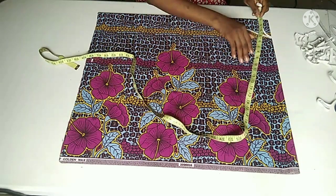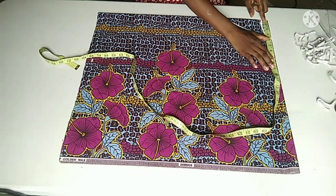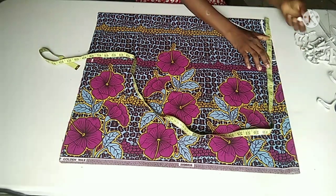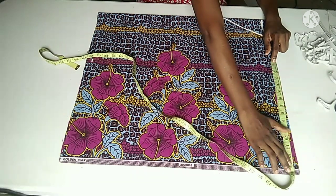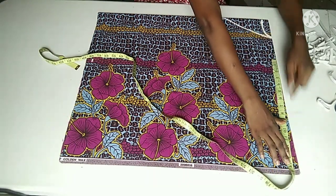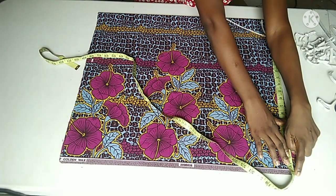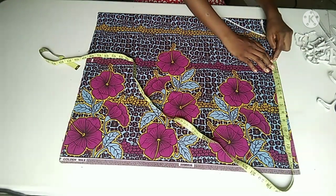From my center back and center front, I'm going to measure out half of my shoulder on my shoulder line. My shoulder is 15 inches, divided by 2 gives me 7.5 inches, which is here. From this point, I'm going to measure out the length of my sleeve which is 14 inches. I added one inch to it for seam allowance. If you want yours to be more than that, you can increase it.